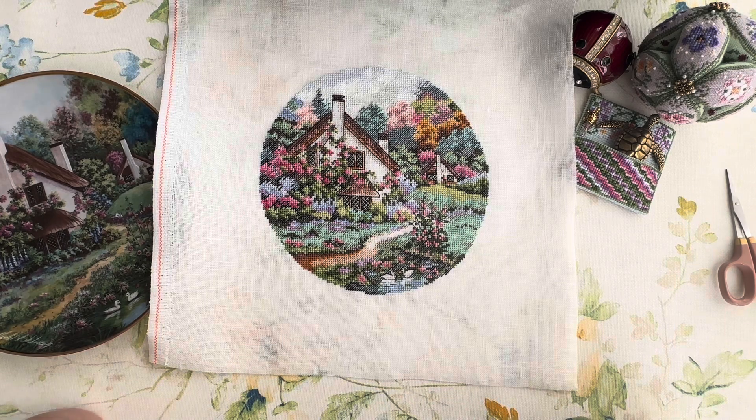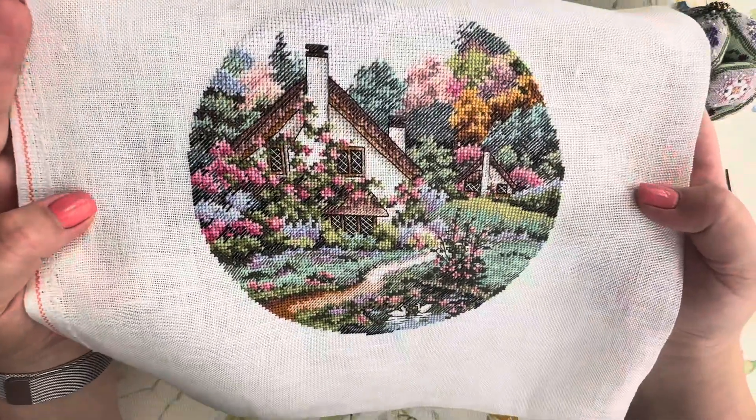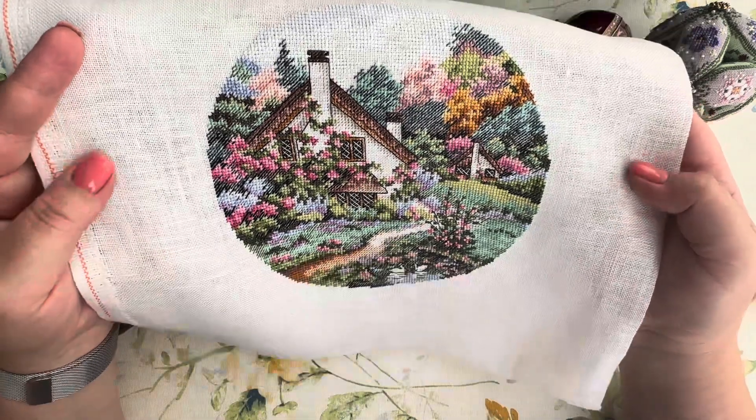There are 32 to 34 shades of floss — quite a lot for a small design. I found all of them except two. For those two, I used the DMC thread card to find the closest matching colors. For the fabric, the key calls for 18-count Aida white, but I didn't want to stitch on such a small count, so I chose 28-count Belfast Zweigart antique white instead.